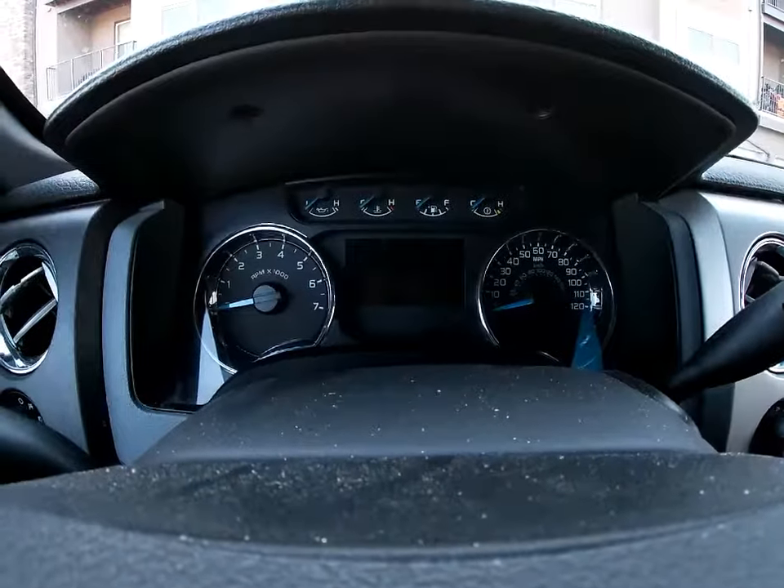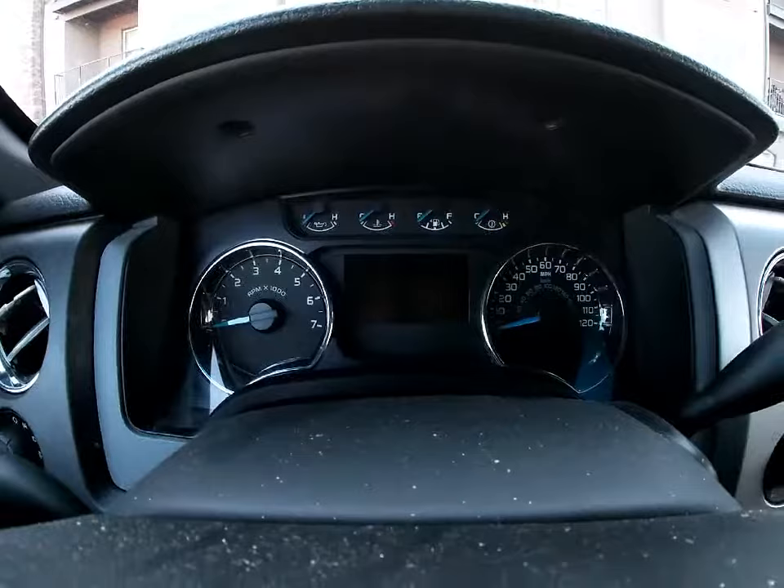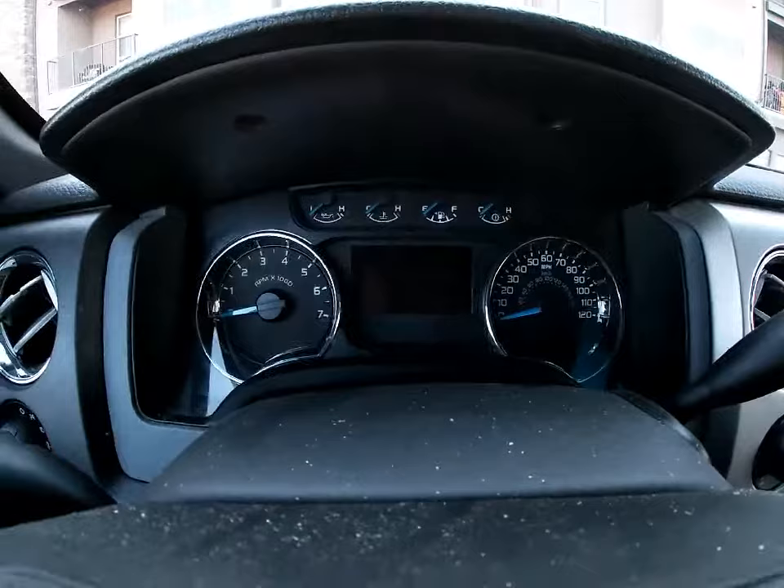Hey guys, welcome back to the channel. Today is going to be an informational video on the 2014 Ford F-150 XLT with the 502A package. This particular truck hack is available on every trim level with this center LCD screen.